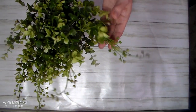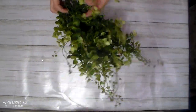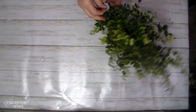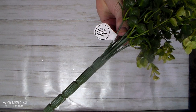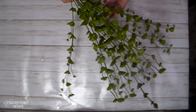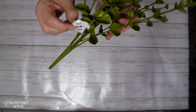Even though I have a wall full of greenery in my craft room, I cannot pass this up because this is one of my favorite greenery bushes that I can get at Hobby Lobby. It has eucalyptus, boxwood, and some berries in it. They had their greenery half off, so I picked these up because I'm going to be using them on some wreaths.